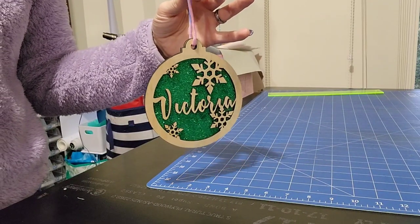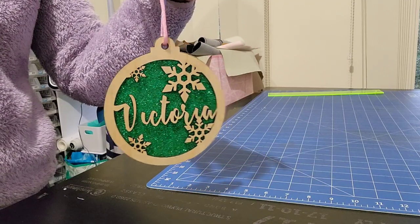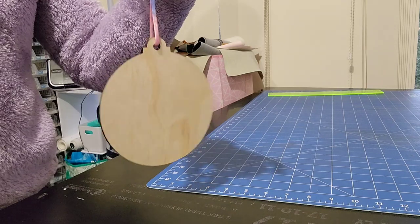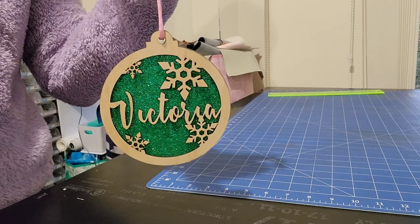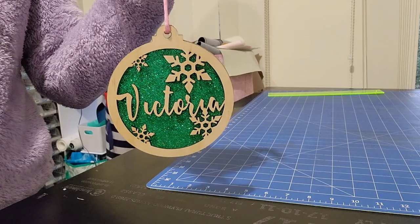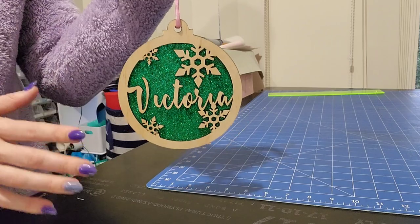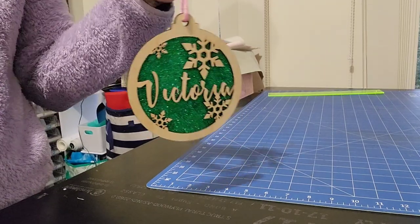Hi guys and welcome back to my channel. Today I'm showing you how I made this fabulous glittery two layer bauble set. I will also show you how to design it from scratch, but just know if that's a little bit out of your zone, there are a bunch of these types of designs on Etsy that you can purchase instead. So let's get started.